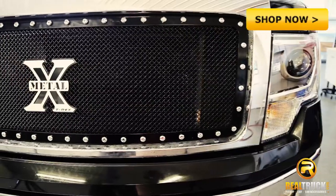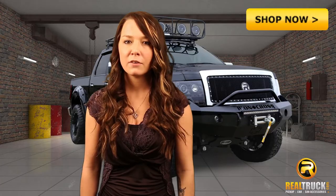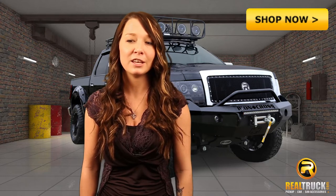This grill is built with quality with a stainless steel construction and a lifetime structural warranty. Available in black, stainless steel and flat black, the T-Rex X-Metal Grille will make the front of your truck or SUV extreme.